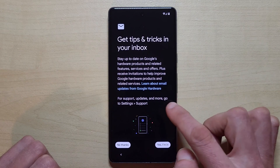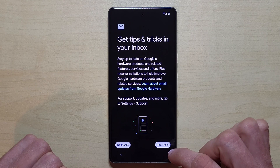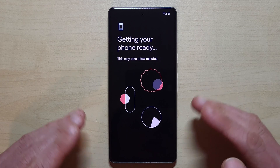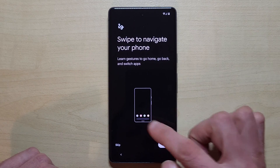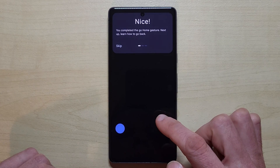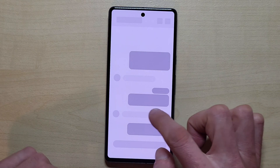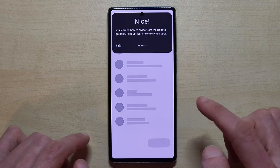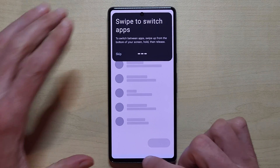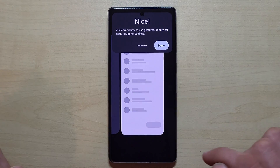You can find some tips and tricks to learn more about the Google hardware, which you can also do later. Sometimes the phone gives advice on how to navigate. You can do the on-screen tutorial: to go to the home screen just swipe up; to go back one step swipe from the sides; and to switch between recent apps, swipe up, hold your finger briefly, then release and swipe to choose between open apps.